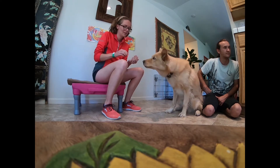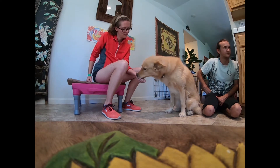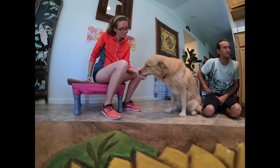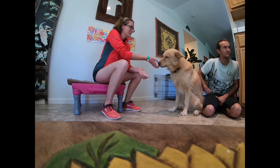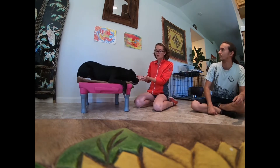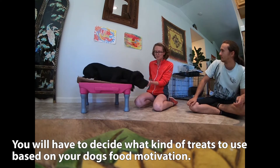Good job, Vegeta. And then for him, we're using just kibble because he's very, very food motivated, so we try to use something not that delicious.